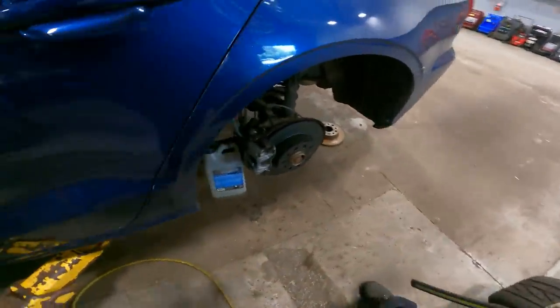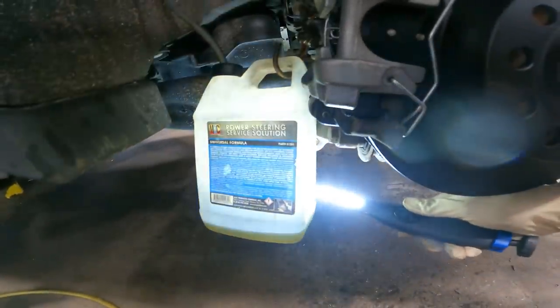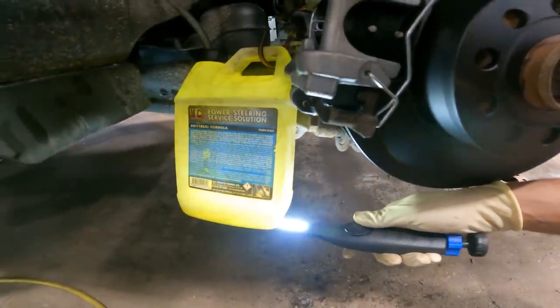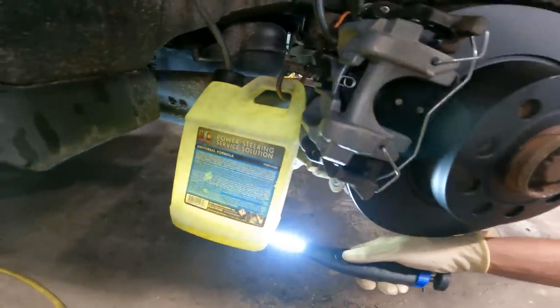What Audi brake job would it be without some minor Shrek piss? We've got some minor brake fluid leaking out the rear — wait, it's not supposed to come out the rear, it's supposed to come out the front. Either way, this car is getting some new brake fluid.